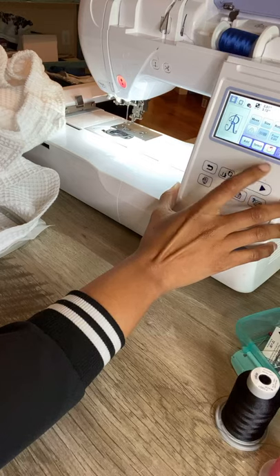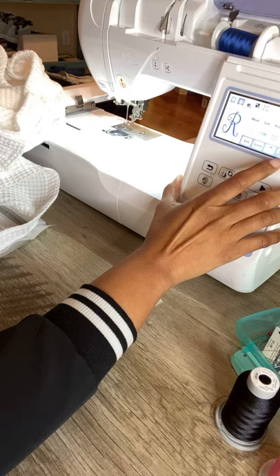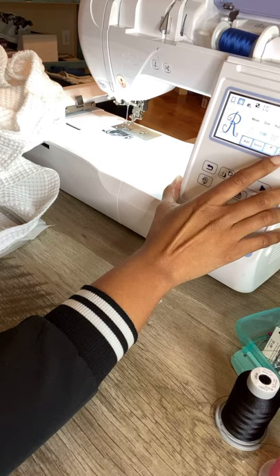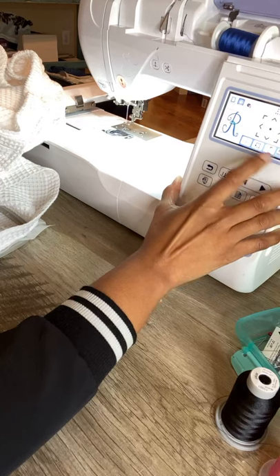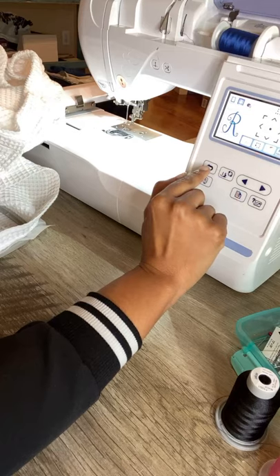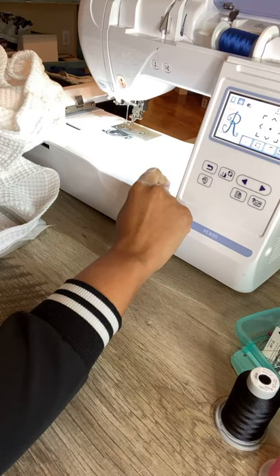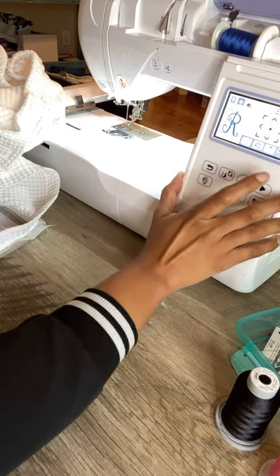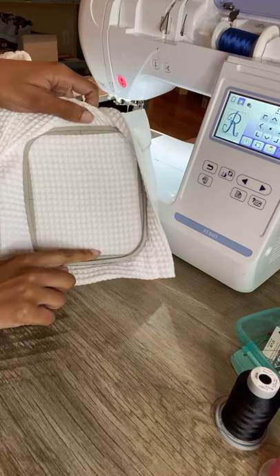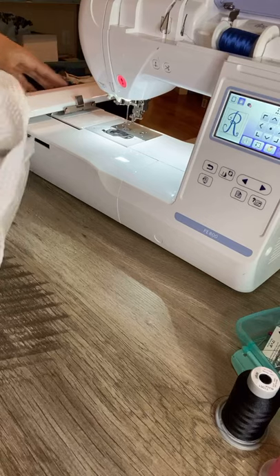My mom said 'poor grammar' — I must have said something that didn't come out right. Everyone say hey to the grammar police! Since the R takes up pretty much the whole 4x4 hoop, we're not going to have to move it up or down. That's why when I hooped it I put it pretty far down to the bottom of where I wanted it.